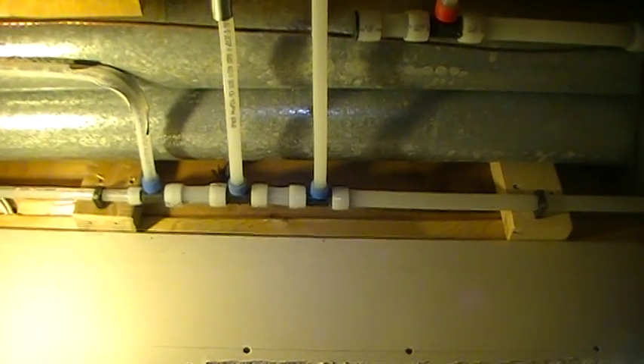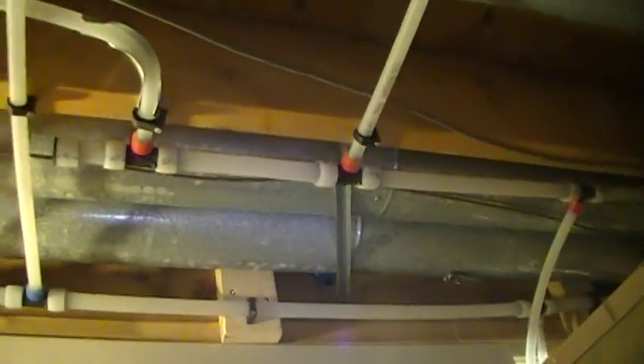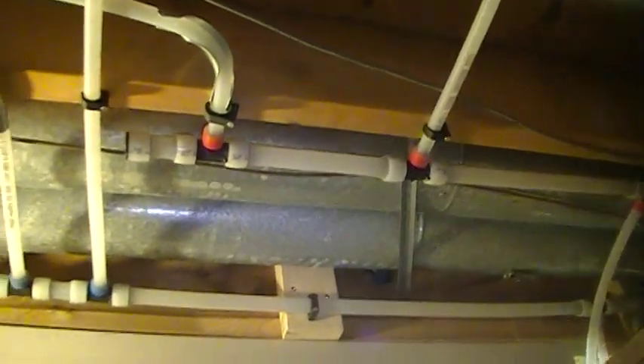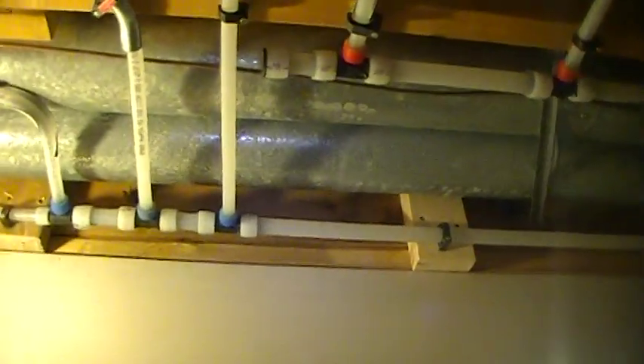We're working on the rental at my son's house. I've managed to put two three-quarter lines down there. We have three washrooms that we're looking after and I want to make sure there's enough volume as far as water goes.